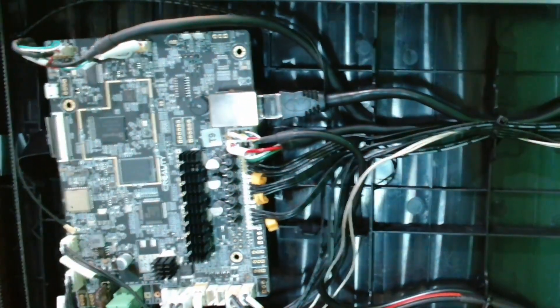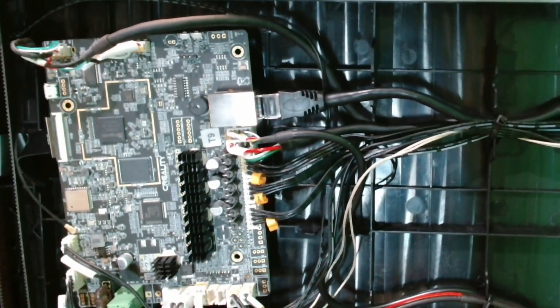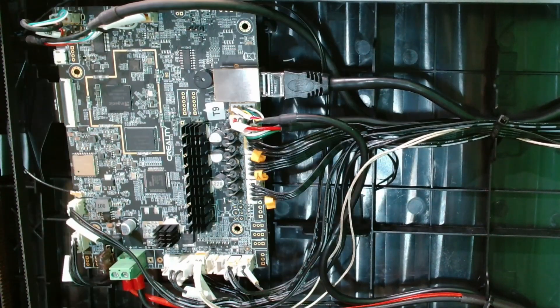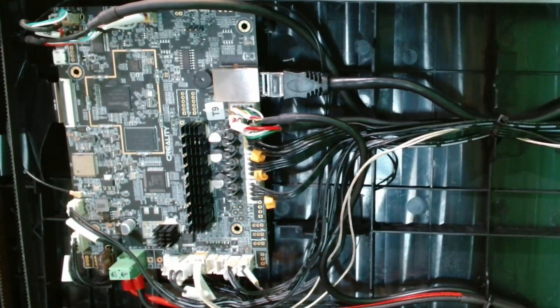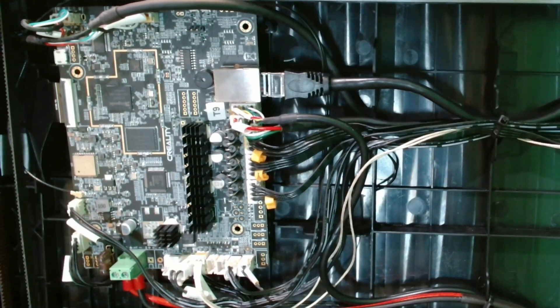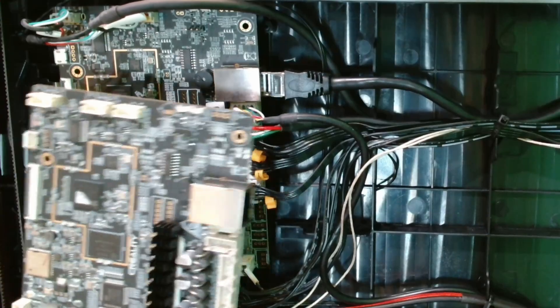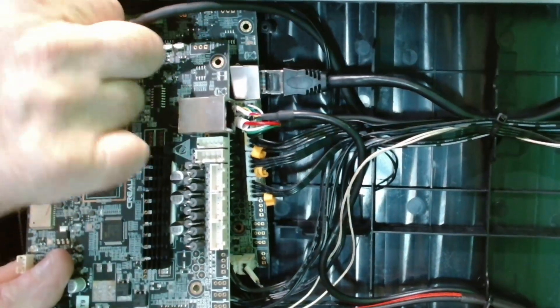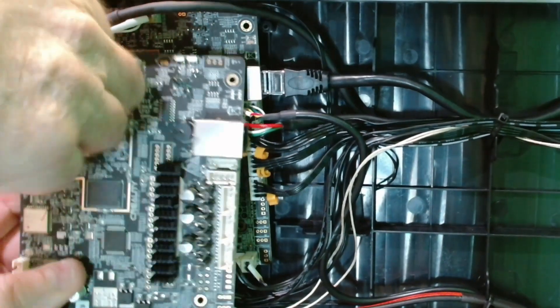Make sure you touch something metal to ground yourself before you open the bag and take out the new board. Keep the old anti-static bag because they're really good to put electronic stuff in later and protect it from static charges. The way I like to do it is get the new board up next to the old one and just replace the plugs straight from one to the other. Make sure you grab them by the plug, not by the cable.